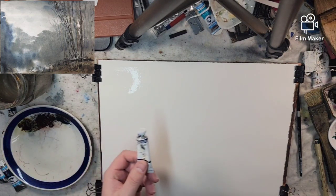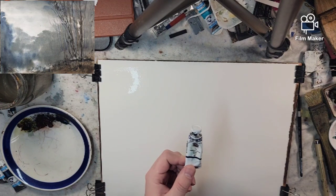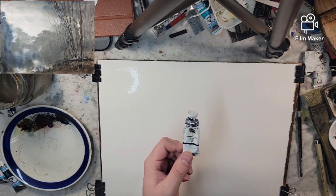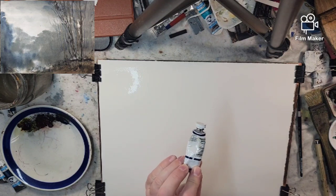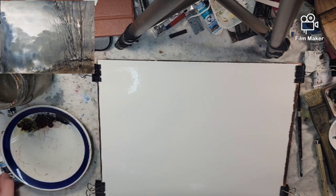Another thing to throw in real quick: when I bought my indigo for my Williamsburg oils, I think it was that same color combination — there was no black in there. So probably the better quality line will not rely on black for the mix.